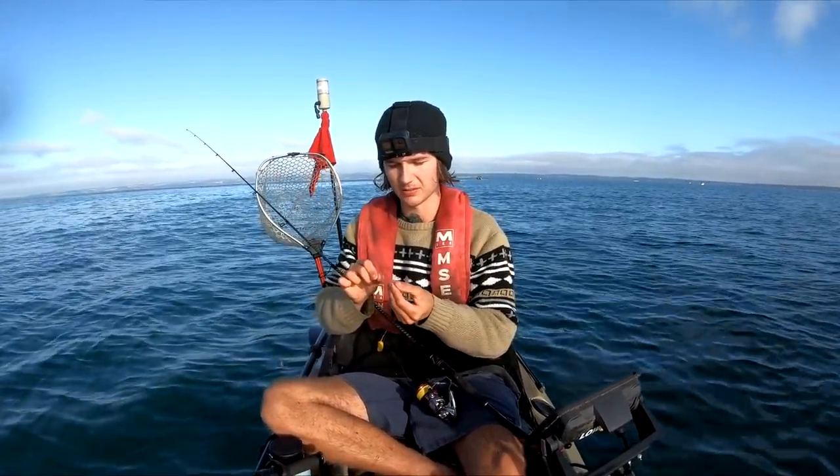Man, how was that stingray — he took so much line! We're lucky he just broke off in the end and we still got our rig back.